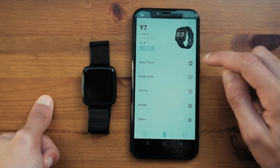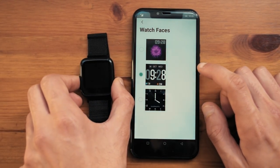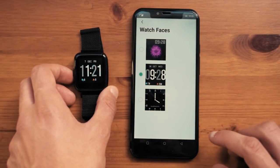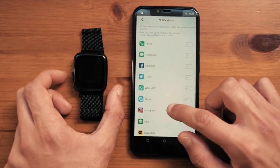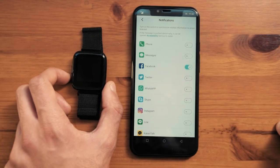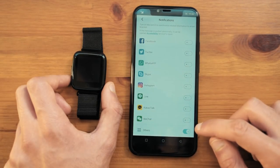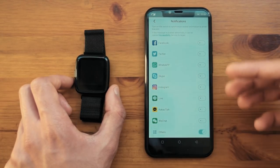Going through the app, you have different watch faces — pressing through them you will see it change on the watch. You can allow notifications to show on your watch, so for example turning on Facebook and allowing it through your phone settings means you will receive all Facebook notifications on the watch. You can also receive phone calls, messages, and notifications from all the other apps listed. Turning on 'others' will show all apps not listed, such as Messenger, and these should all show up on your smartwatch.